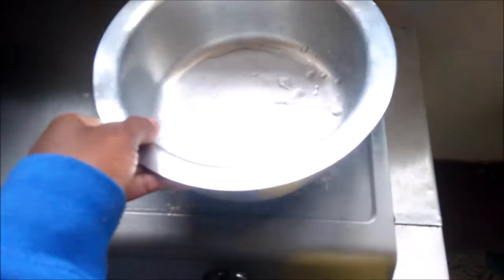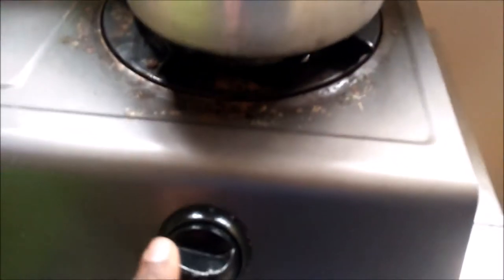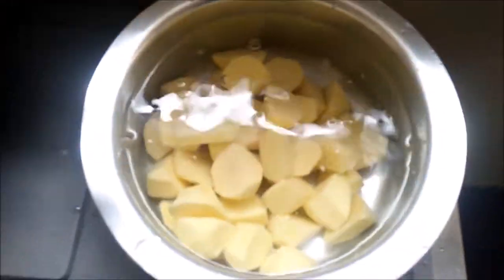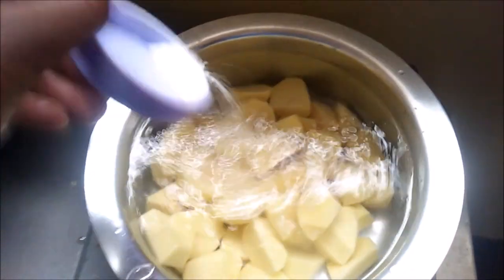Then I'm going to place my pan on the stove, add some water, and turn up the heat. After that is done, I'm going to go ahead and place all my potatoes in and then add some salt, and bring to a boil, keeping an eye on it so that the potatoes don't overcook.